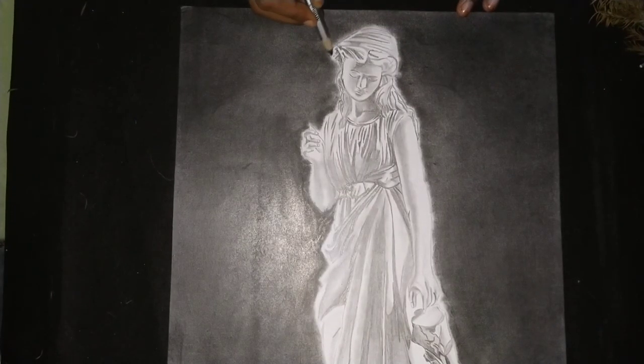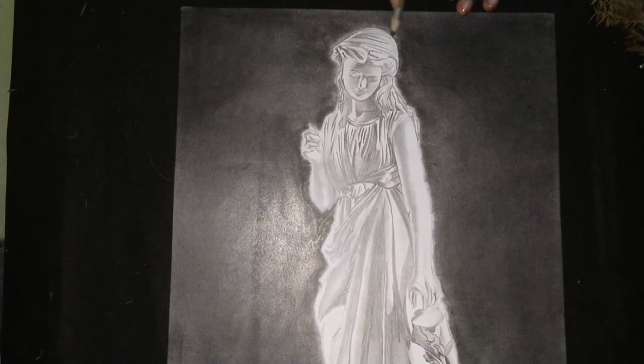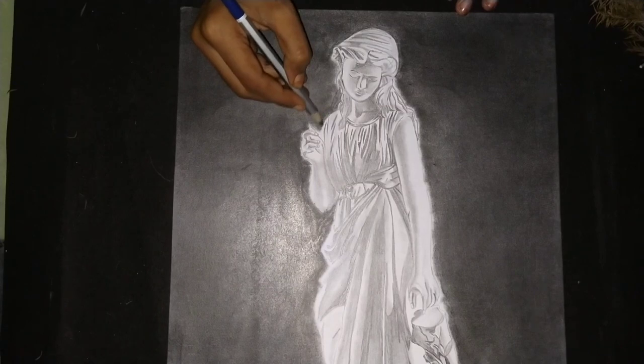I used to do the outline with tissue paper, but maybe it can go wrong sometimes. So I put a little bit of pencil here to define the edges carefully.